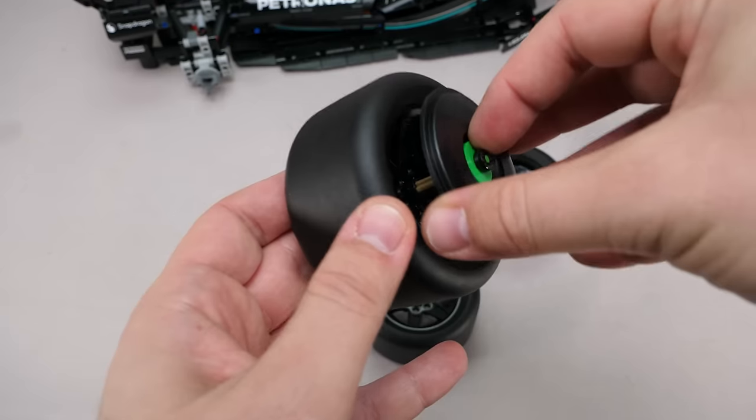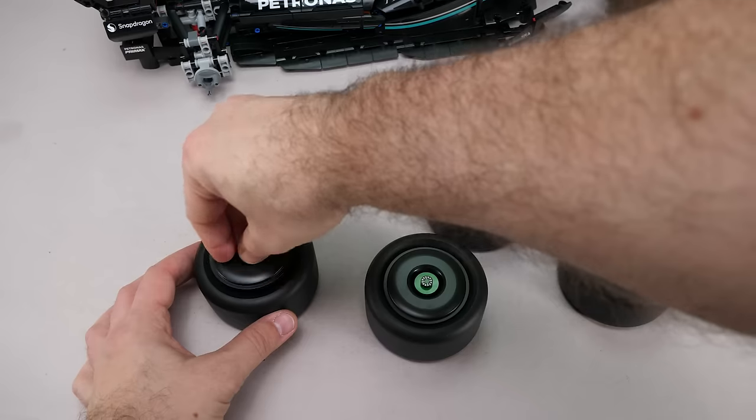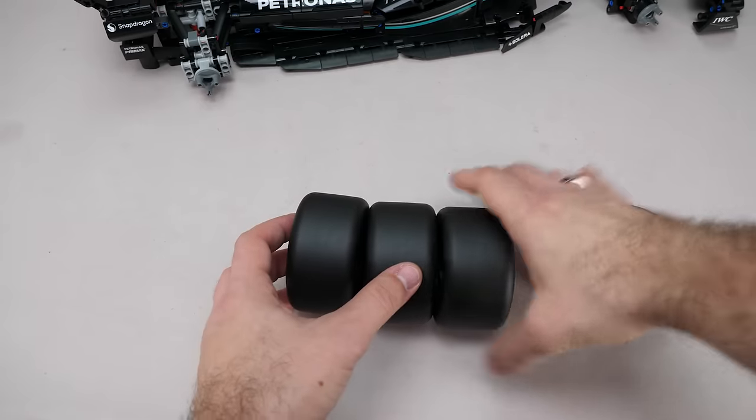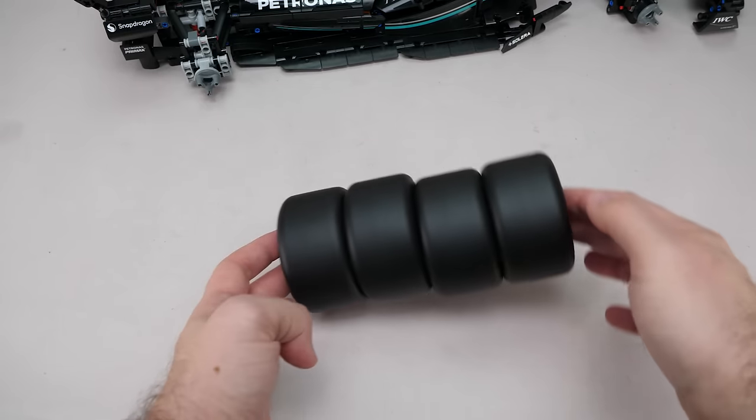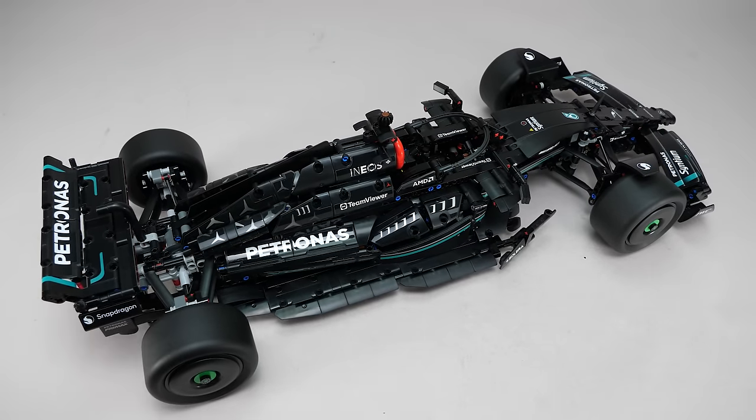The tires are installed, then the wheel cover, and in the middle we have a custom printed tile. But it's not all sunshine and rainbows, because we have 4 identical tires on this set as well. Now they just need to be mounted on the car and the set is finished.